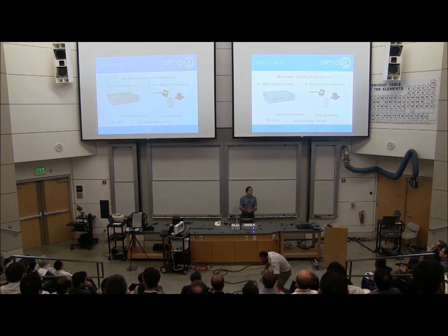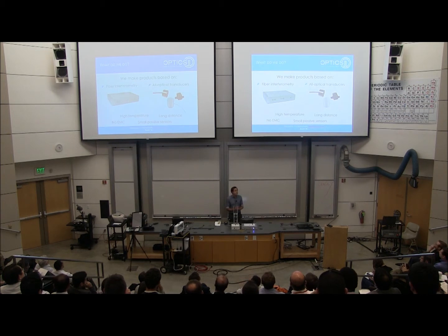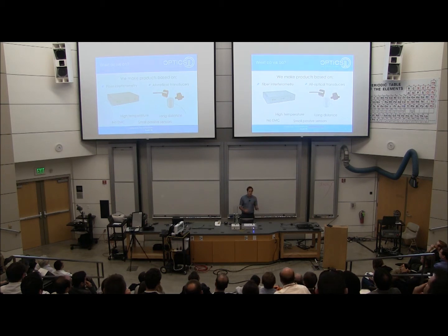So what do we do? We make products based on optical fiber interferometry and all-optical transducers. You're probably familiar with the benefits of measuring with optical fiber: you can withstand harsh environments, go long distances, you don't have any EMC problems, and you can make very small sensors.